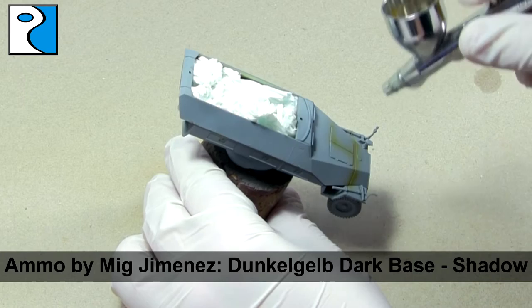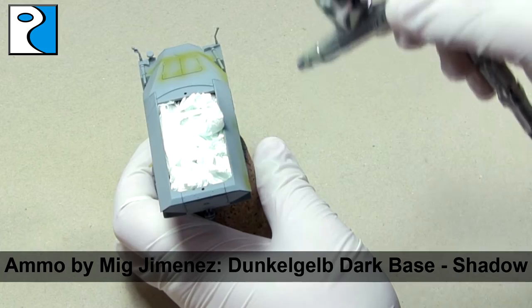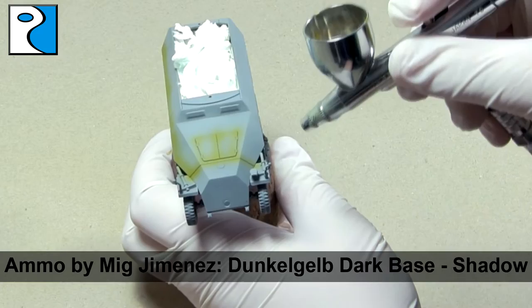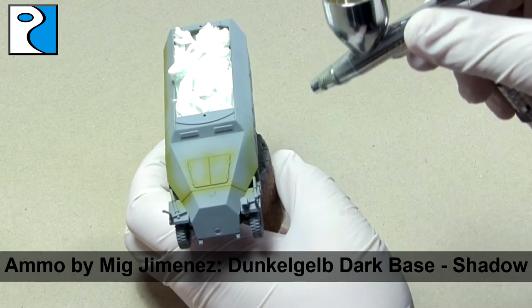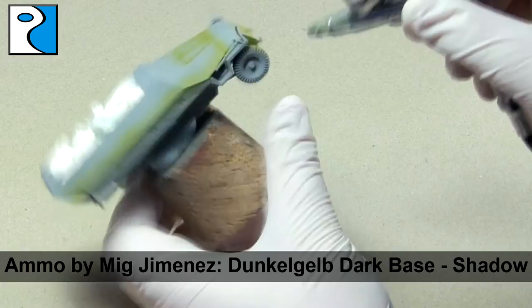For the exterior we're going to work with the modulation again, beginning with Dunkelgelb Dark Base. I find Dunkelgelb a really fun colour in the sense that there were many variations of it during the war, and it's quite nice to create German forces where the Dunkelgelb has slight differences — some being more green, some more yellow, some lighter, some darker. Ammo by Mig Jimenez actually make a couple of different variations of Dunkelgelb with these changes in mind.